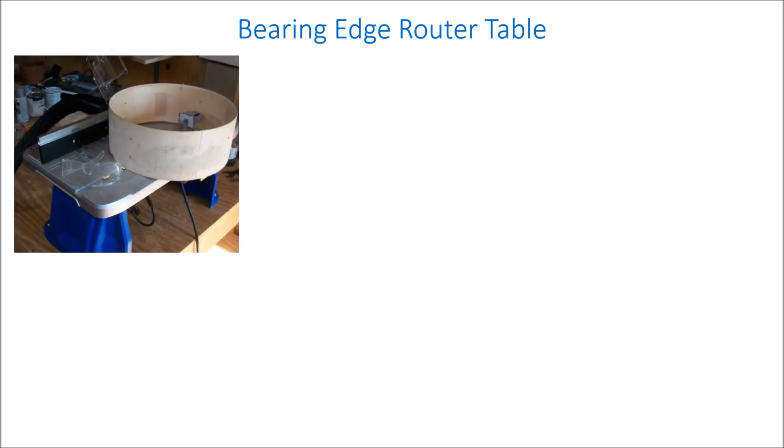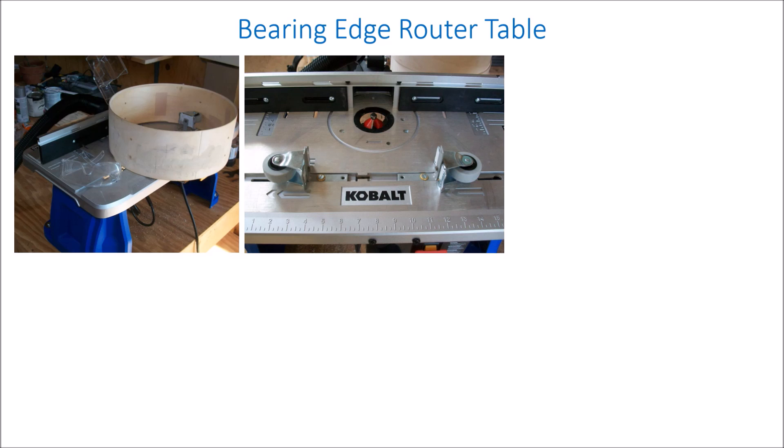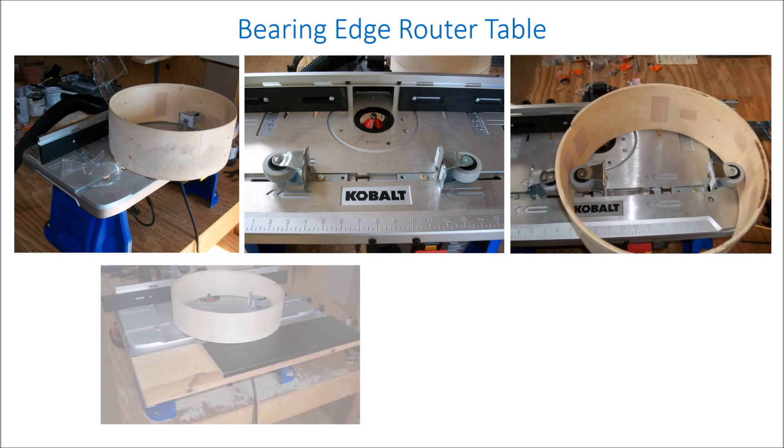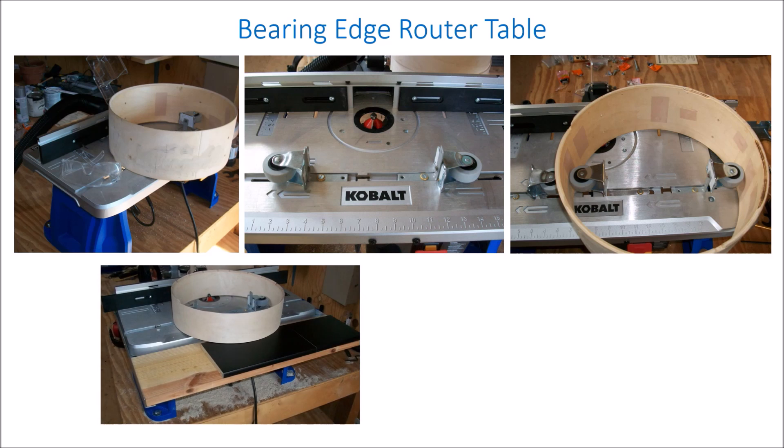I cut my own bearing edges with a small router table. I have a friend who can do this freehand, but I modified mine with some guide wheels so that I can do it more effectively — an inside set for inside bearing edges and a different configuration for outside bearing edges. My training wheels helped me quite a bit in making good edges, and I added a little bit of an extension shelf to help stabilize the shell while I'm spinning it.